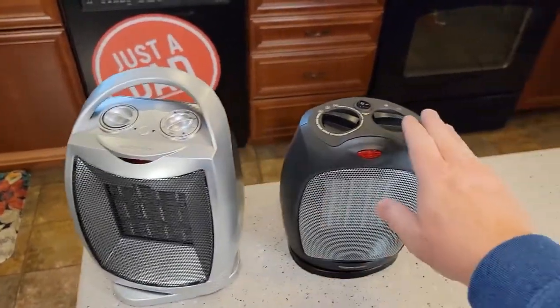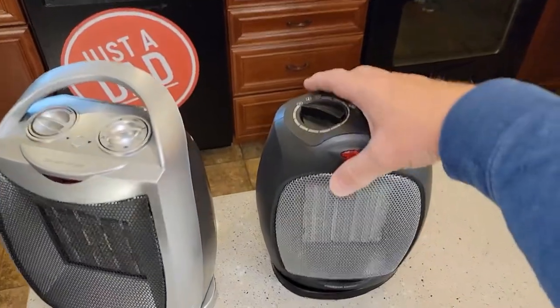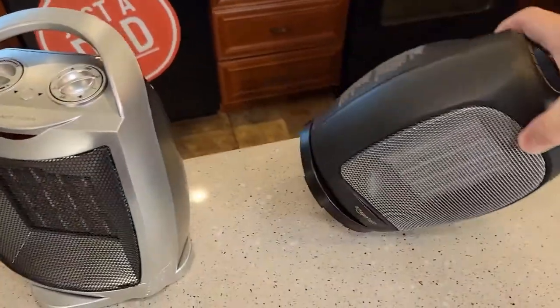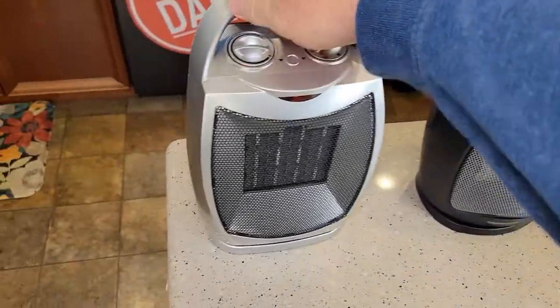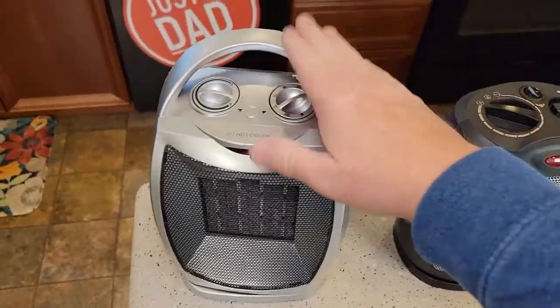This one's definitely faster. I like the switches on the Amazon Basics. They both have tilt-over protection — if you tilt them over, there's a switch on the bottom that shuts them off automatically. Same with this one. This one has a nice handle.